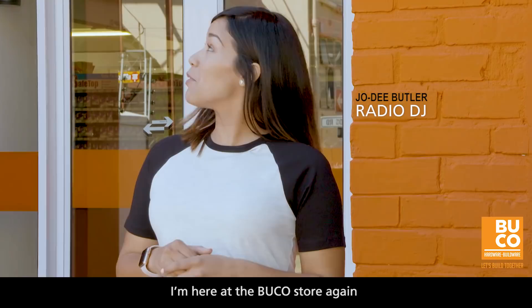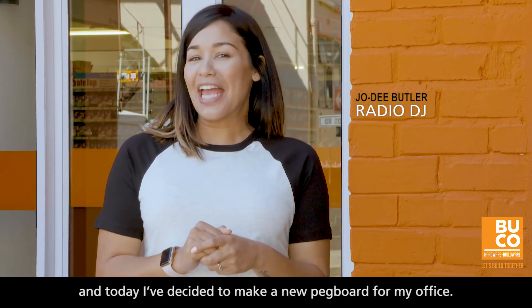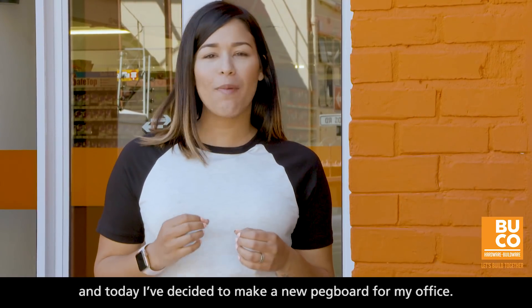Hey guys, it's Jodie Butler. I'm here at the Buco store again and today I've decided to make a new pegboard for my office.